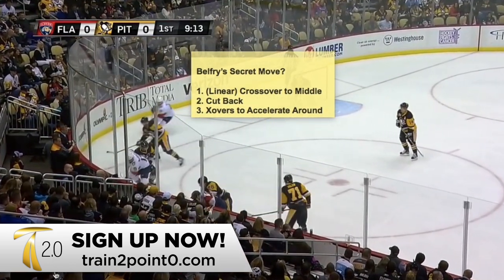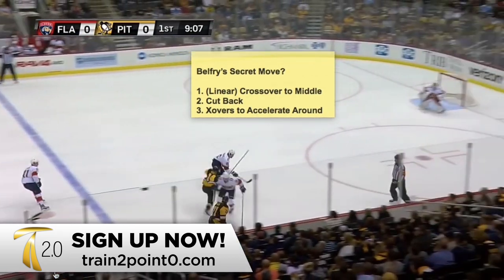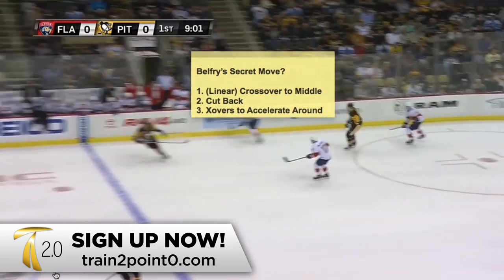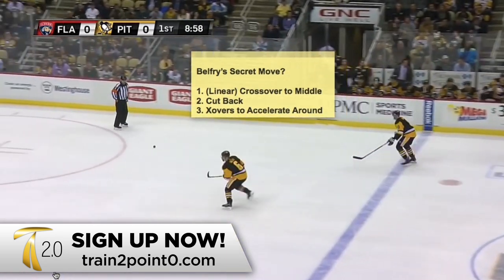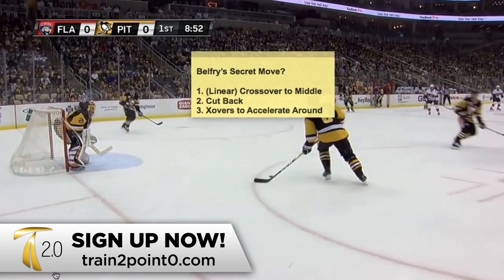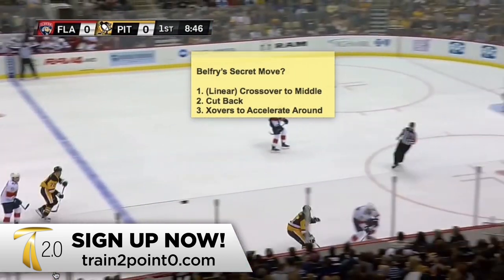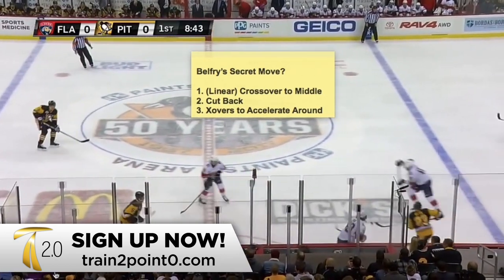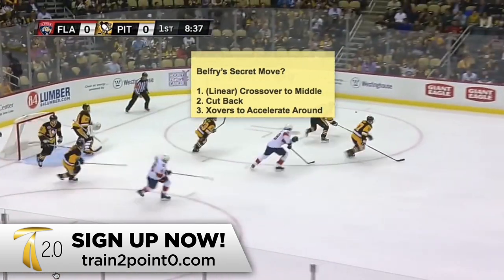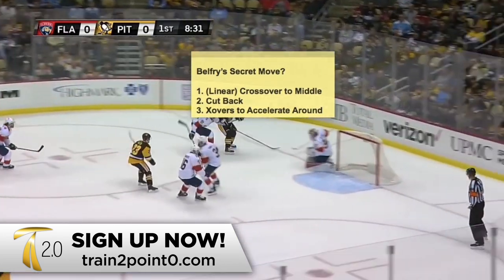If you'd like to see more breakdowns and use an AI coach — we call it Train AI — to diagnose parts of your game, it's like having an expert coach in your pocket. You can chat with Train AI right now; it's part of the Train 2.0 membership but it's free to check out. The full premium lessons are available for Train 2.0 members. Let's watch Crosby do this one more time — thanks for watching.